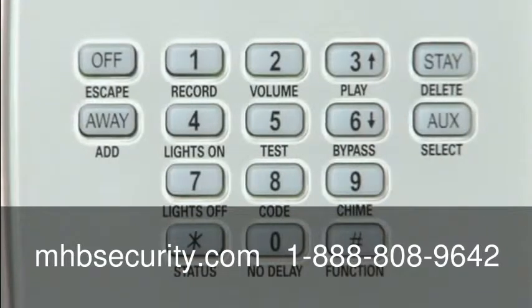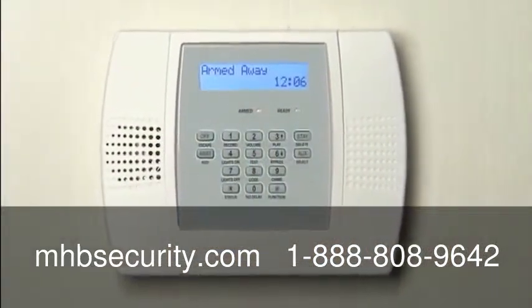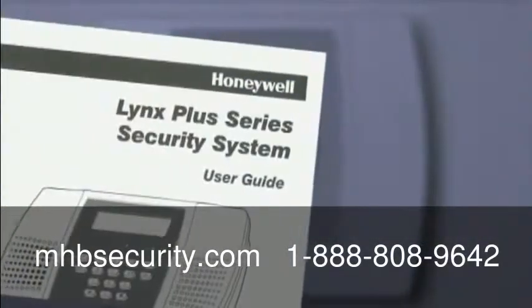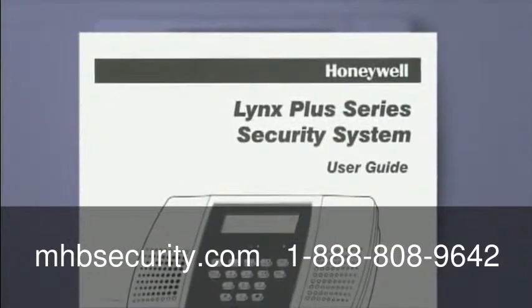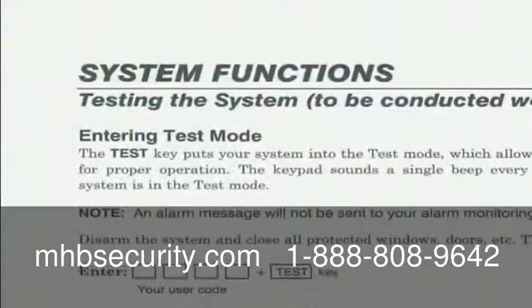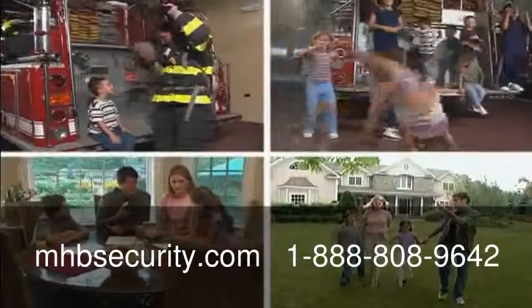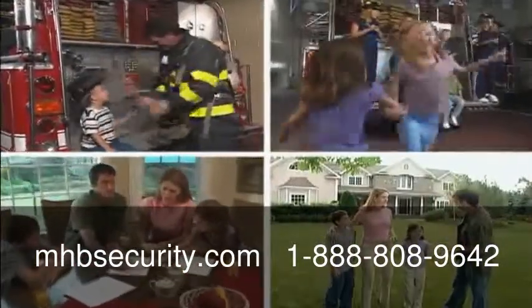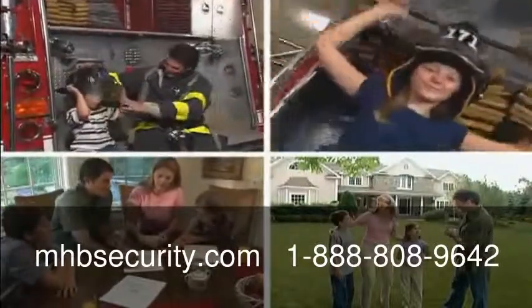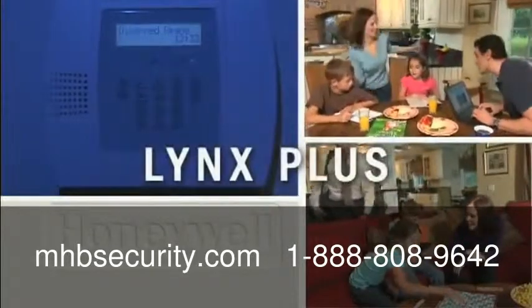Talk to your dealer about other great options, including ways to turn on or off lights from the keypad or by remote control. For more information, read the user's manual. It covers many helpful features that fit right into your family's lifestyle, including how to temporarily bypass doors or windows. It also shows you how to test the system, something you should do on a regular basis. Be sure to watch the bonus features on this DVD — these safety videos provide life-saving information to help protect your family. Thank you for choosing Honeywell's Lynx Plus, the best in wireless home security.